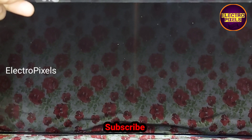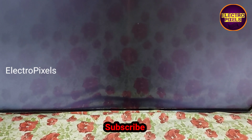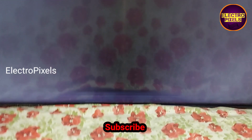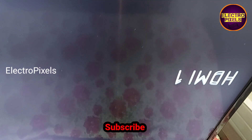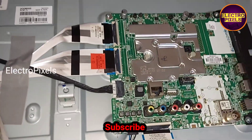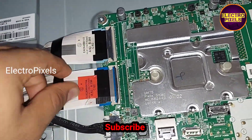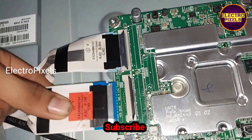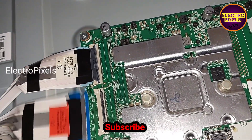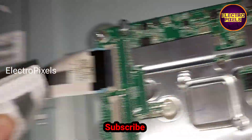Let's turn on the TV and check the picture to confirm whether the complaint is solved or not. After blocking the left side gate signal tracks, you can see the complaint remains the same — it shows double image again. This means the problem is with the right side of the panel. So we removed the cello tape from the left side FFC cable.